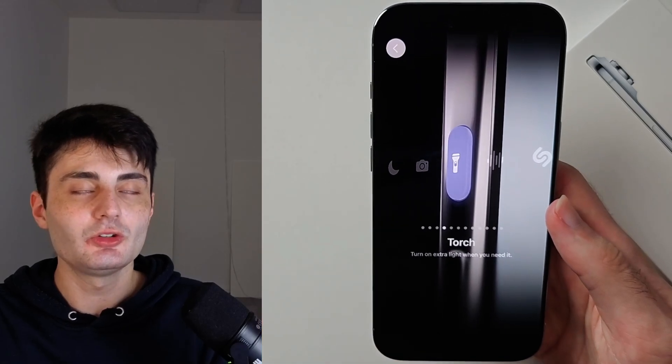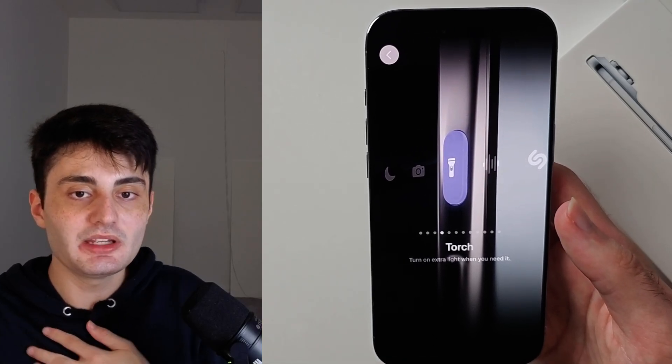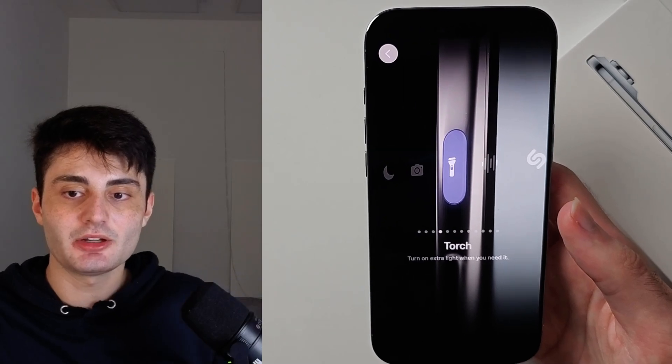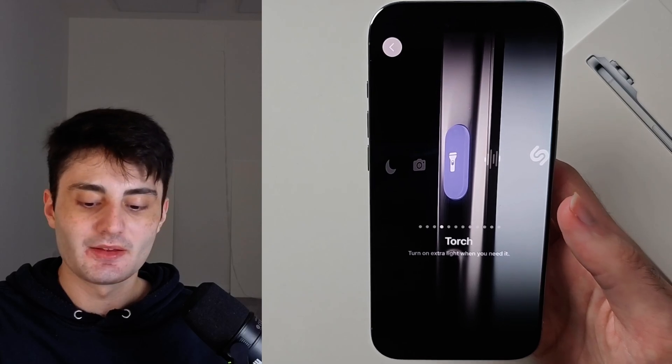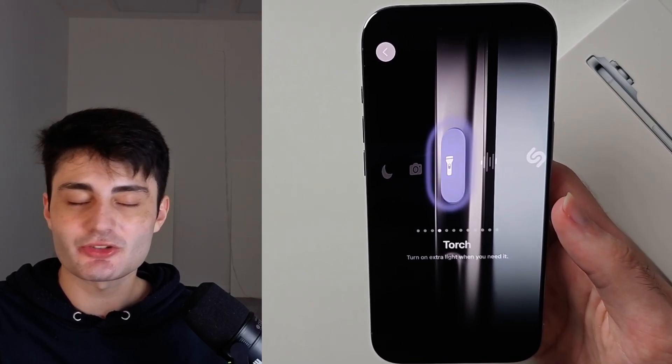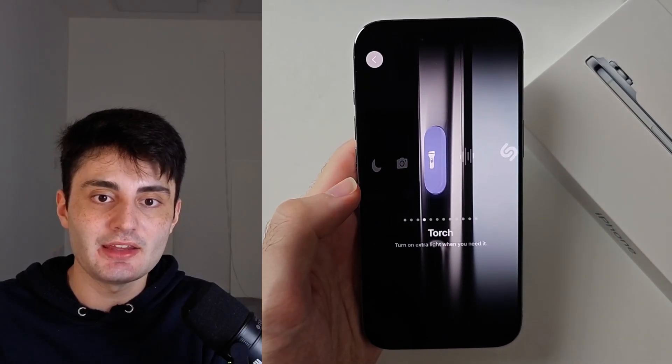YouTube do not promote my videos like they used to. So if you found this video useful it really would mean the world to me if you hit the like button down below and just left a comment saying hey I found this video useful thanks. If you have any questions or concerns just let me know and I'll try my best to get back to you. Have a nice rest of your day. Bye bye.